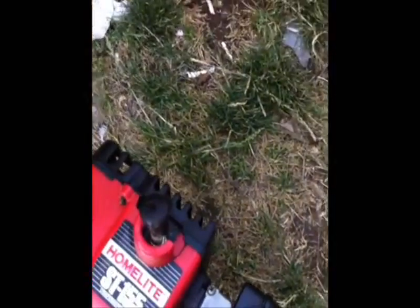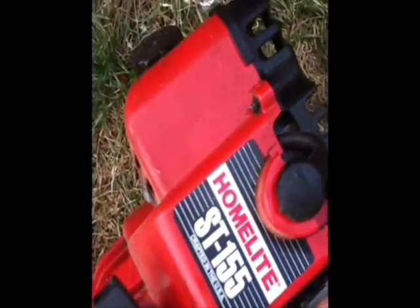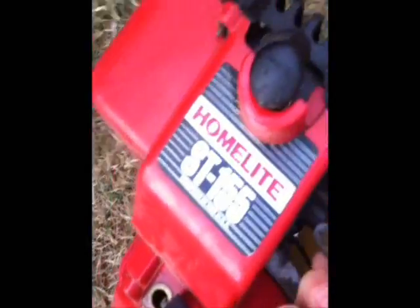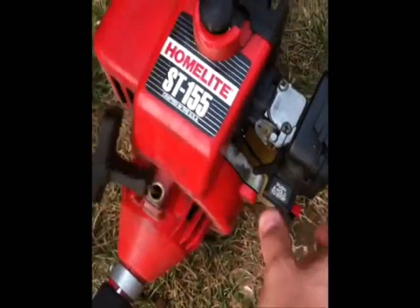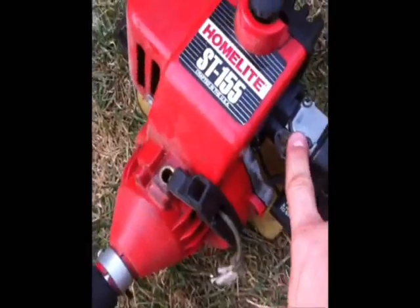All right, now this guy — a Homelite ST-155. This has not been started since the beginning of April, I think. That's the last time I started it and then I ran out of gas. See how dusty it is. I started it today actually — so this isn't a cold start. Now you guys can see that thing's a beast — that's pretty loud. I thought that was the cops coming for me because it's too loud — not a joke, guys. I need to make some throttle linkage so I can actually use it — right now I just have it for show.